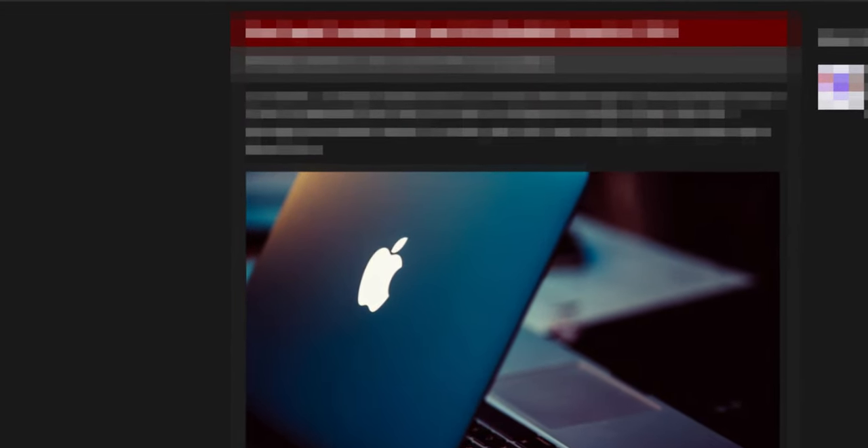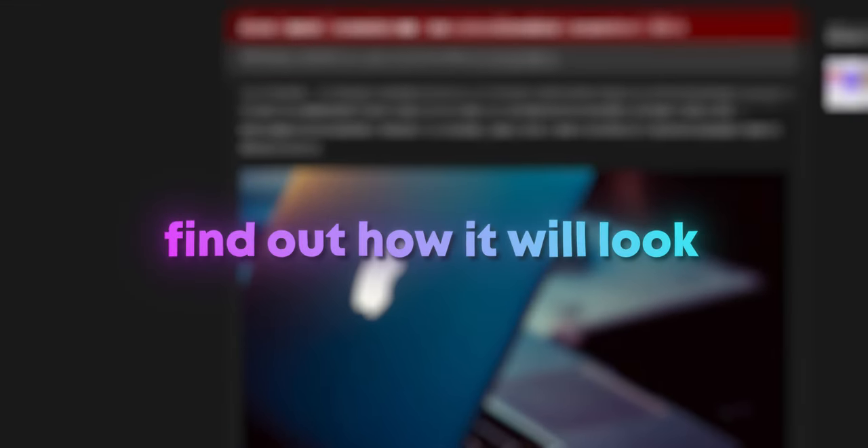Apple is working on a new low-cost MacBook that's going to cost only $699 — the cheapest MacBook ever, promising to become the best way to get into Macs without selling a kidney. In this video, let's look at existing leaks and rumors and find out how it will look, what chip will power it, and when it will be released.